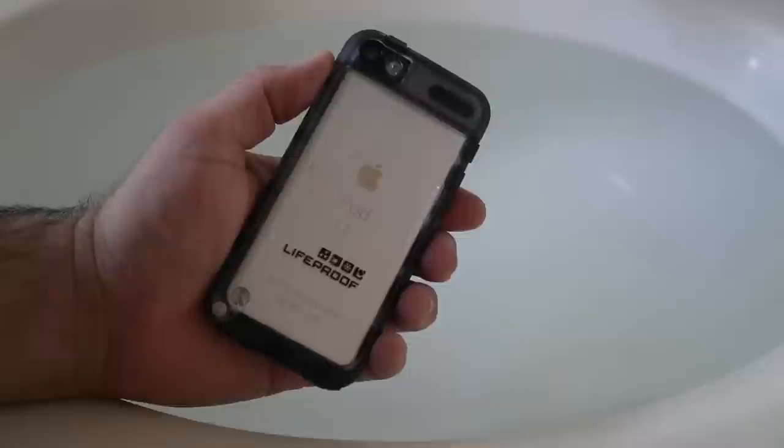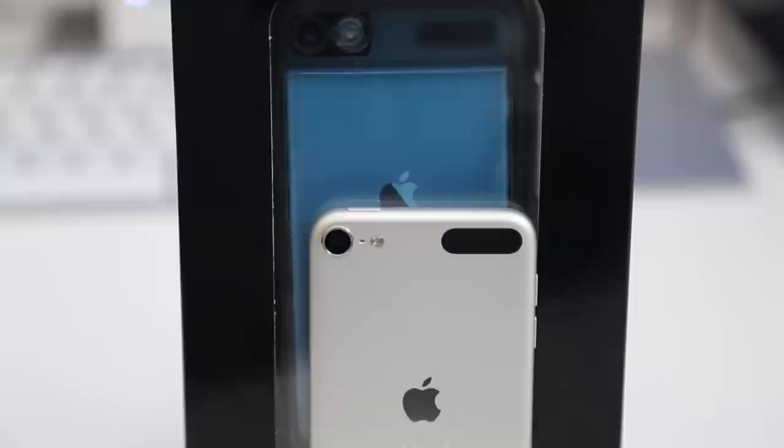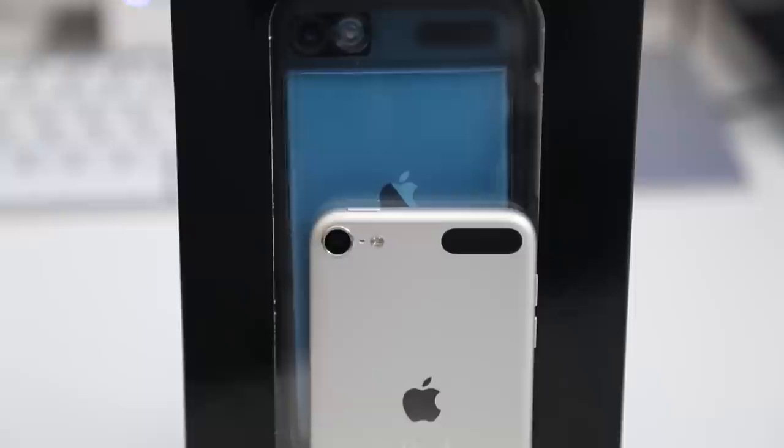Let me know what you think about the LifeProof case for iPod Touch fifth generation down in the comments below. Leave a thumbs up if you enjoyed this video — it really helps out the channel. Hit subscribe if you want to see more videos like this in the future. As always, thanks for watching, this is Dom and I'll catch you guys in the next episode.